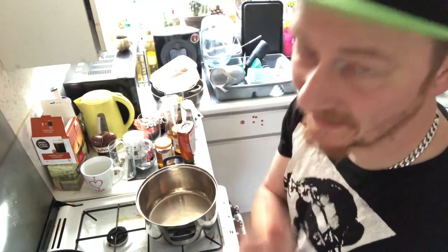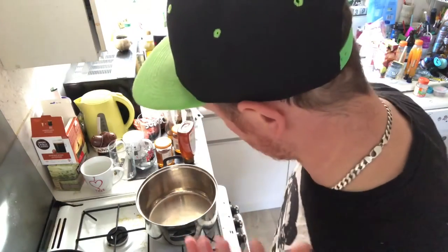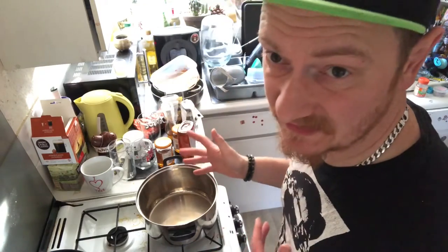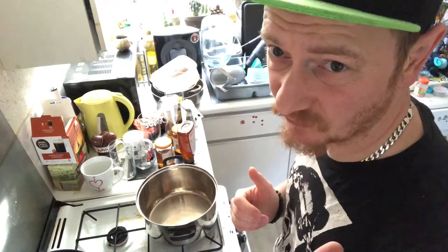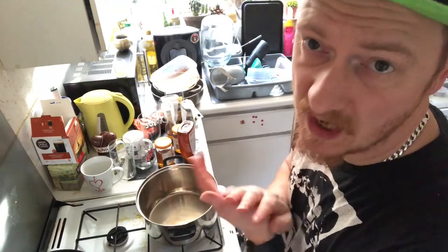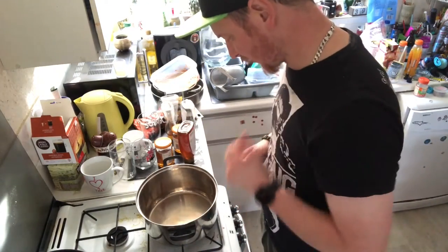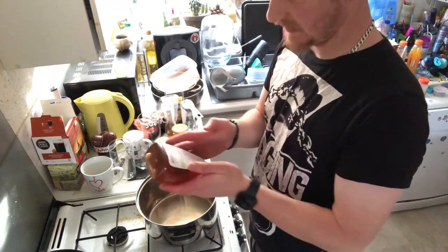Here comes the part that I've not done before — here comes the part where we caramelise the honey. It has been said that it gets very, very hot, so just be really, really careful if you do try this. This is my first time doing it, so I'm not really prepared as to what's going to happen, so we shall see — we'll play it by ear and we'll go from there.